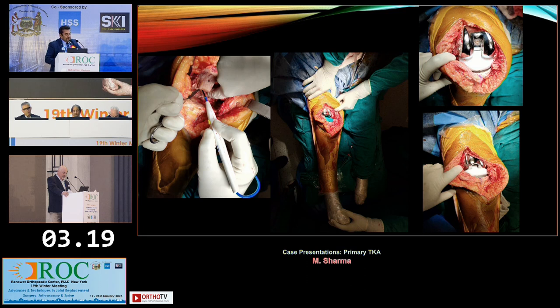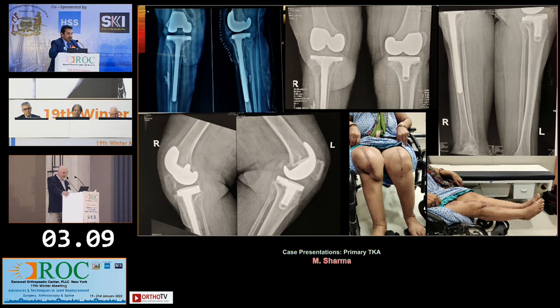I had to use almost everything including the popliteus on the lateral side, but I managed to do a straightforward knee with a long stem. This was the immediate post-op and three-month follow-up. She did develop a skin complication — a triangular scar with a matching edge — which was grafted. But these are the results at three months.